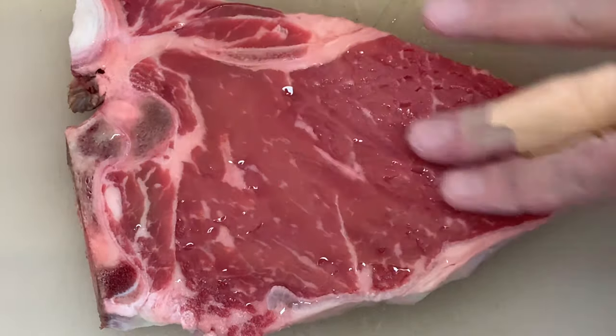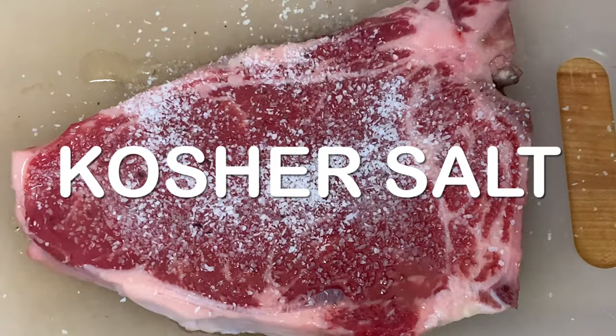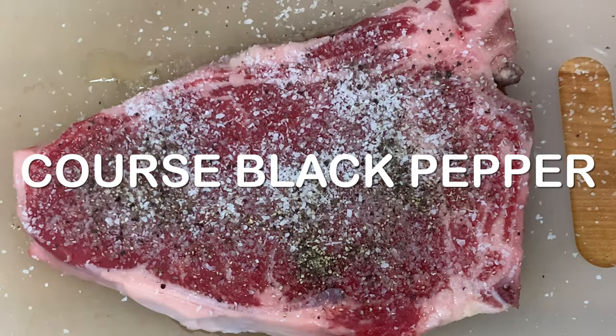Step two is season it. Put olive oil on both sides and season generously with kosher salt and coarse black pepper.